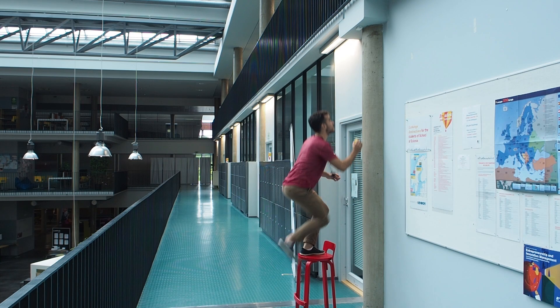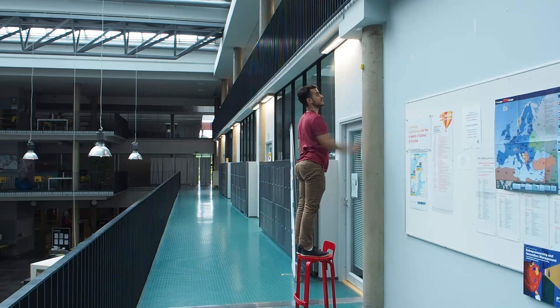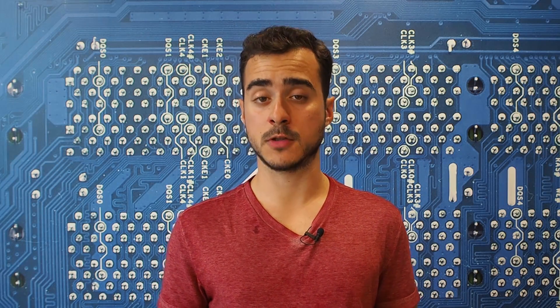Once you have planned your beacon placement, it's time to go and install them. Beacons should be installed at a height of about 2 to 3 meters. Good places are columns, walls and even low ceilings. They should be placed so that there is a clear line of sight between the user's device and the beacon, with no obstacles in between.